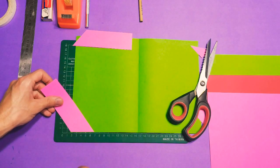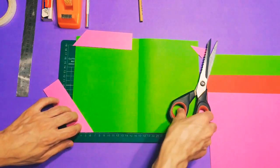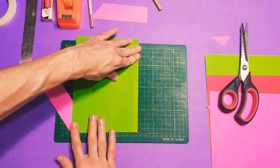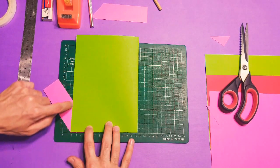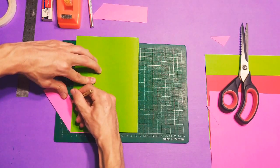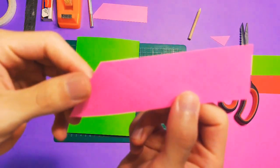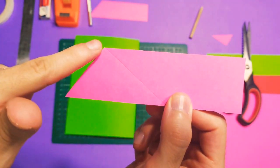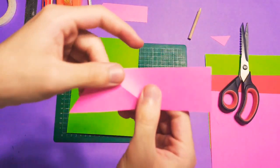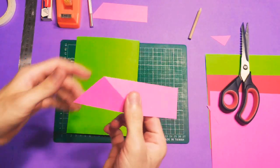We're going to add it like this, and then let's close our card, just like that. This line is what we need — let's add our scoring line. Can you see this line? This is the scoring line. It's easy like this.